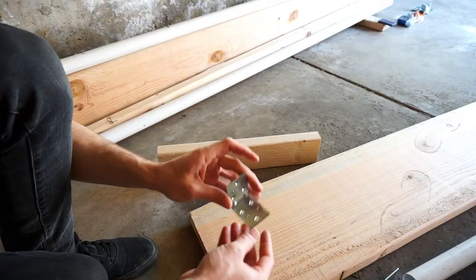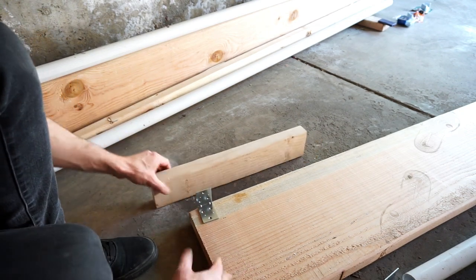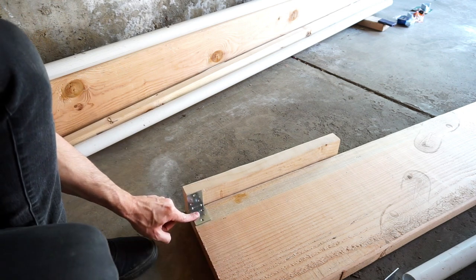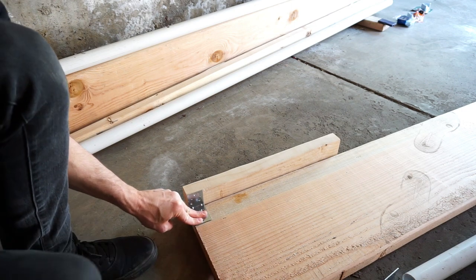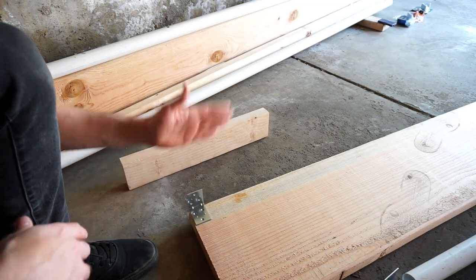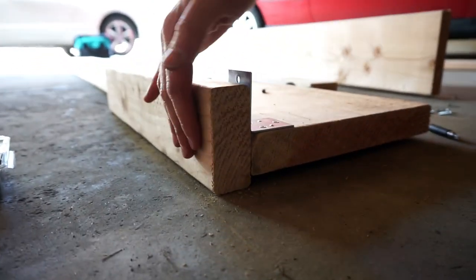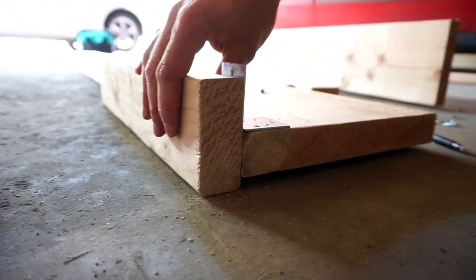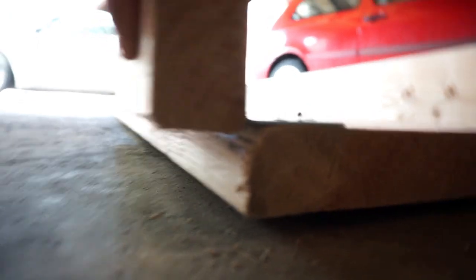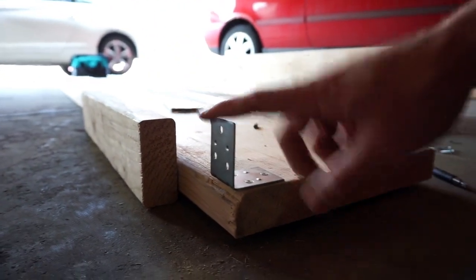I'm gonna try to do that now. I'm gonna use my L-bracket here — this is the inside of the box, so if I flip it over that'll be my top deck, and this will be the inside that no one will see. I'm just gonna use this as a guide to square up and then mount this plate to the inside here. I think that's a good starting point. I've never done this before, but hopefully it comes out in a way that works. This is just to help me because I'm working alone at the moment.